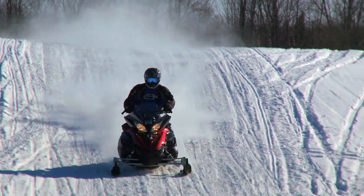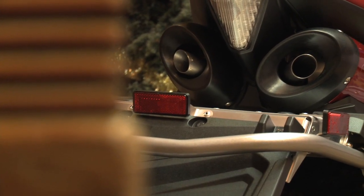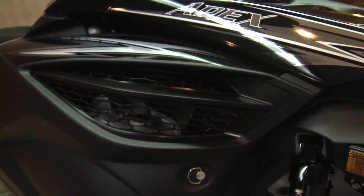Visually, the sled has been changed as well. The seat is over an inch higher. The tail section and exhaust exits are all new. The airbox cover gets a new, more aggressive shape, and the side body panels get massaged with design cues borrowed from Yamaha's street bikes.